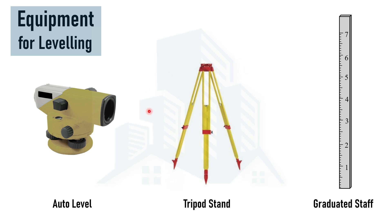Sometimes, if you are working on an undulating surface where we have steep elevations or depressions, we need to shift the equipment to multiple locations, which can make the leveling operation tedious using the auto level. The function of the tripod stand is to place the equipment on it for measuring elevations.